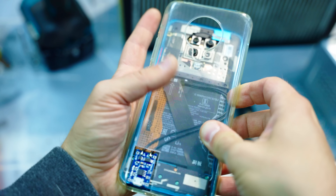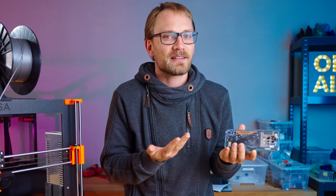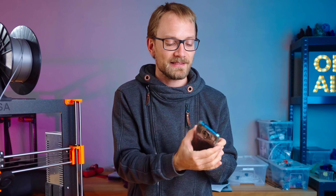So here we go — a perfectly usable Xiaomi Poco F2. As a second phone, for reference as to how old and how weak of a phone you can still use,